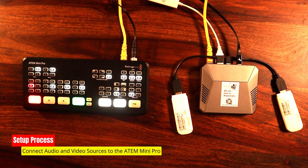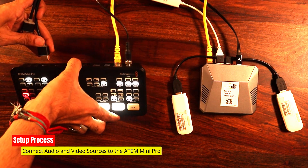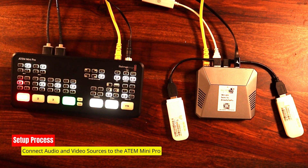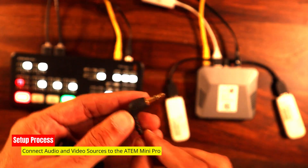Now it's time to connect our camera and audio sources to the ATEM Mini Pro. We'll be using trusty HDMI cables for the video, and if you have external audio sources, a simple 3.5mm cable will do the trick.